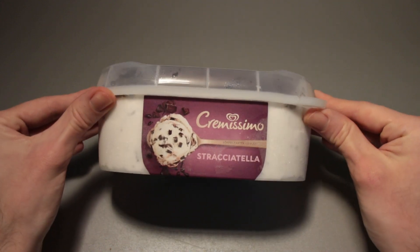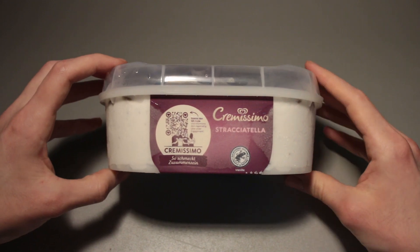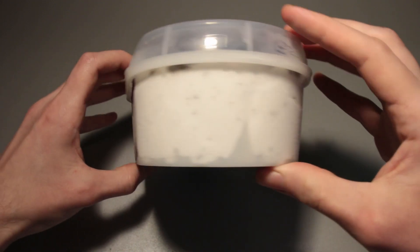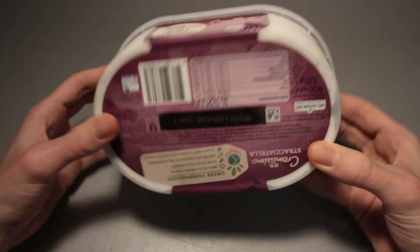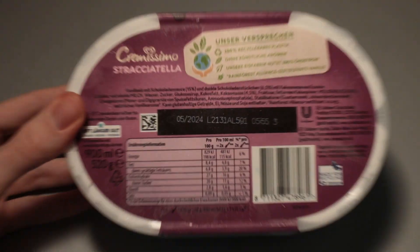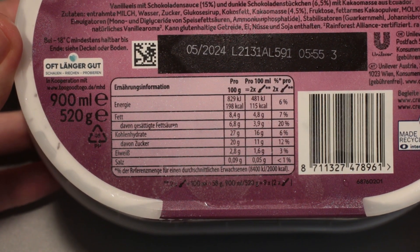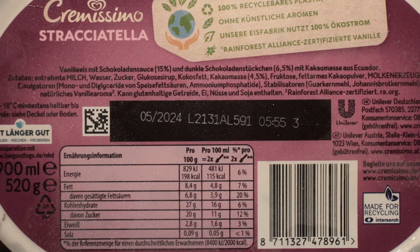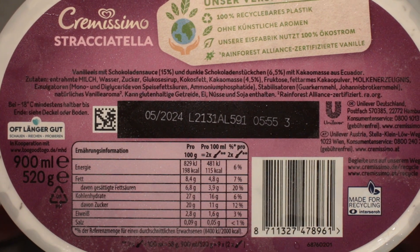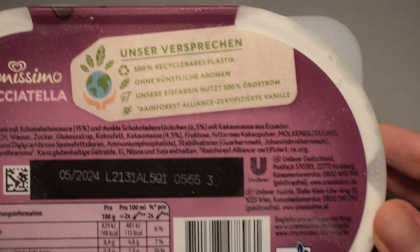Let's take a look around the box first. Twist and turn this thing around — looks all right. There's a QR code right here; I'm not going to scan that right now. Let's take a look at the back of the packaging — pause if you want to read the nutrition table or the ingredients list and all the other information written on here.